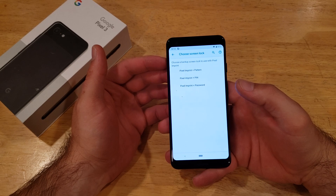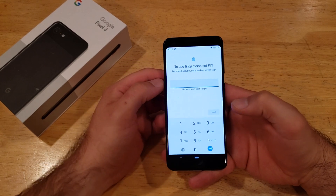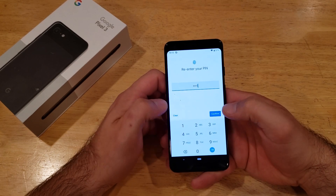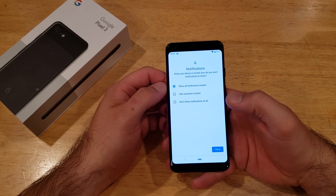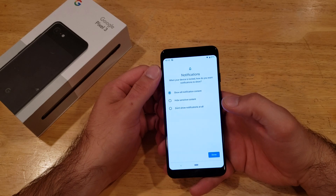Go ahead and hit Next, and then it's going to ask for a backup form of authentication in case the imprint doesn't work for whatever reason. Let's go ahead and use a PIN. I'm setting up a simple PIN of 1-2-3-4 for demonstration purposes — I recommend getting a stronger one if you're going to be using a PIN.